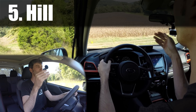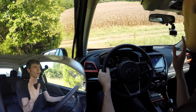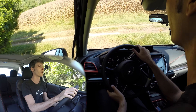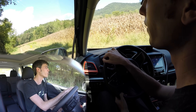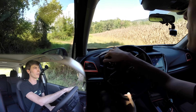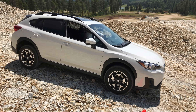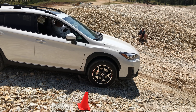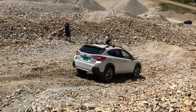Finally, the fifth feature is hill descent control. As you can see here going down this fairly steep hill, I'm not touching the brake or the throttle pedal — it's doing all of that for me, adjusting throttle and brakes as necessary, giving me a nice controlled descent. You can hear those brakes working to maintain that controlled speed. This lets you focus purely on steering — where do you need to place the car — rather than how much braking you need. You just pick your line and the car controls the braking and acceleration.